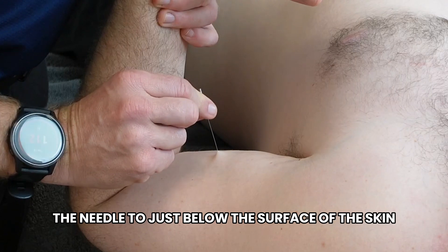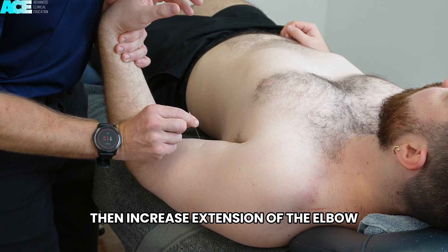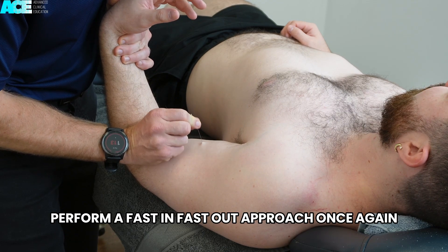Then withdraw the needle to just below the surface of the skin, within the subcutaneous tissue. Then increase extension of the elbow and reinsert the needle. Perform a fast in, fast out approach once again.